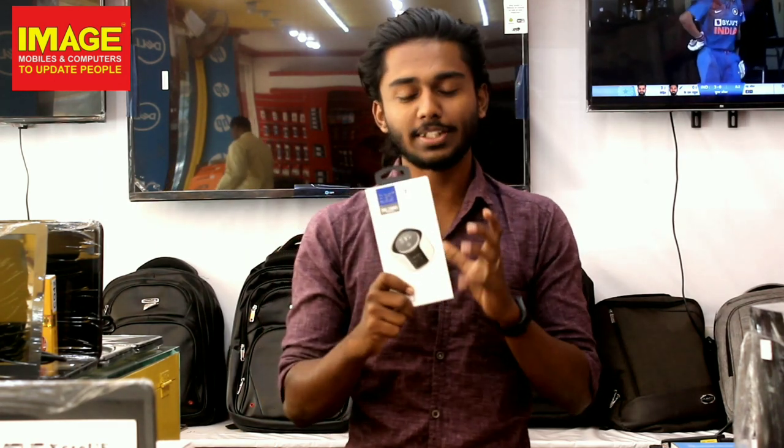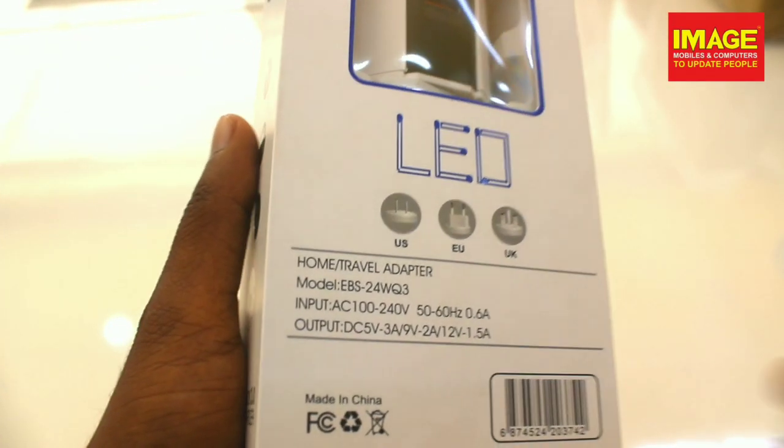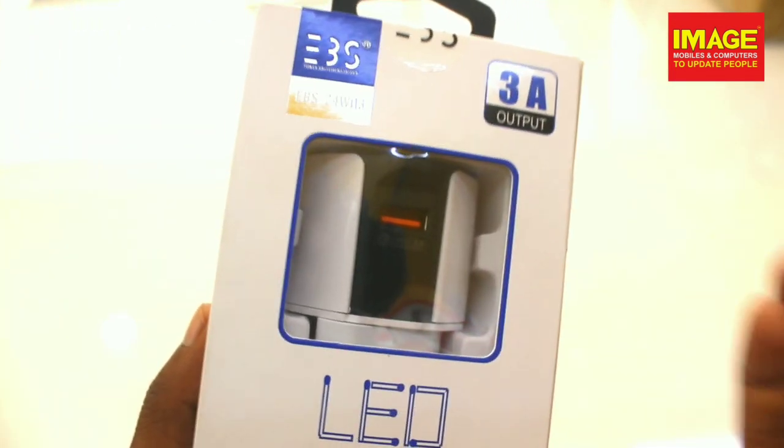So let's go to the unboxing. We have the charger with its box. There is a little description on the box. This is a brand new model and it also has a 3A output.